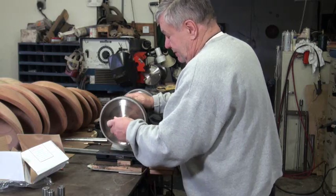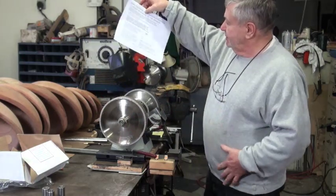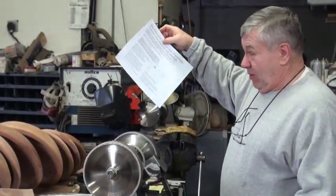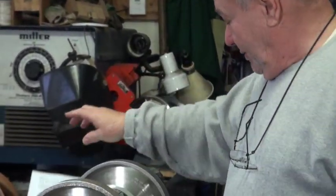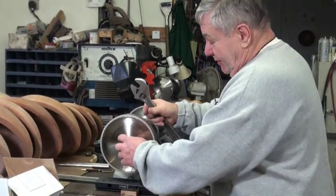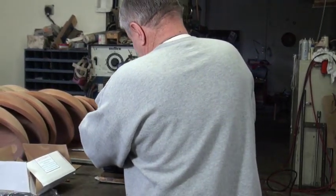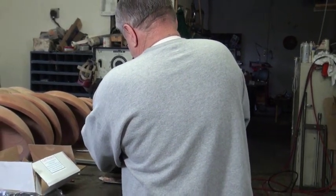When you get these, there'll be a sheet like this in the box. Kind of read it over, or watch this video that will hopefully get up on the website. There's one up there now, but we're going to work on the sound a little bit — we had a little issue with that, so we're going to try to figure that out. Hopefully do better today.